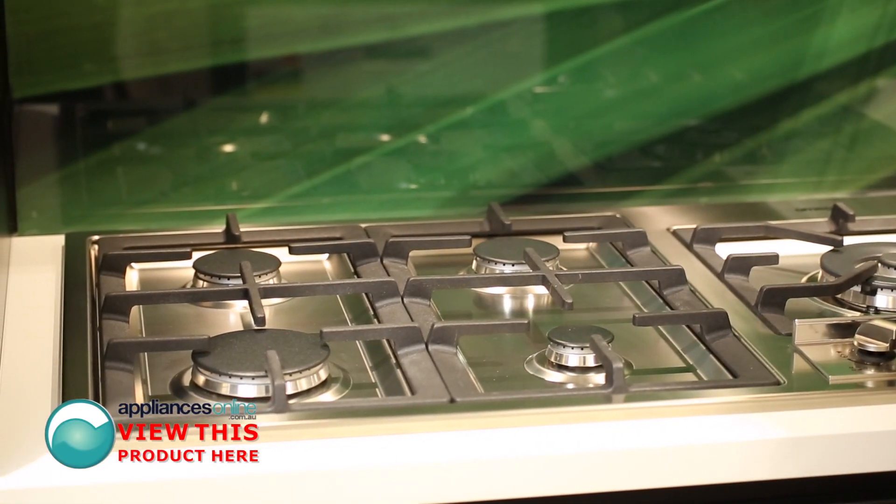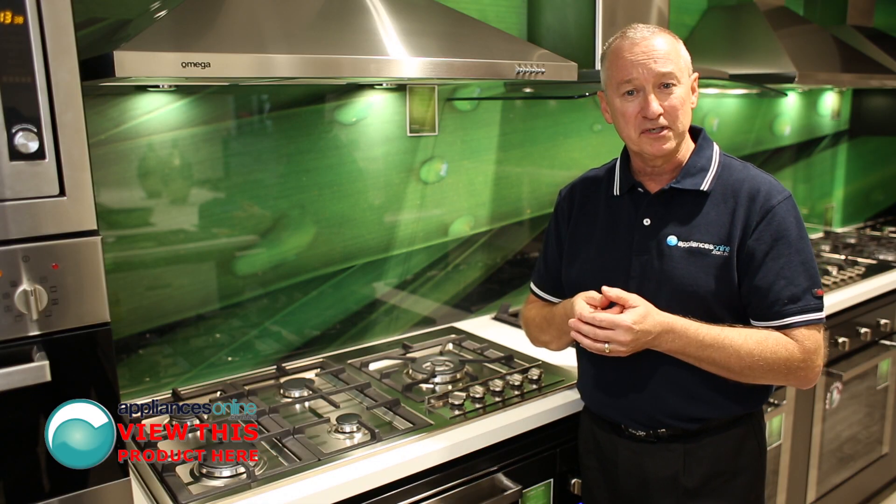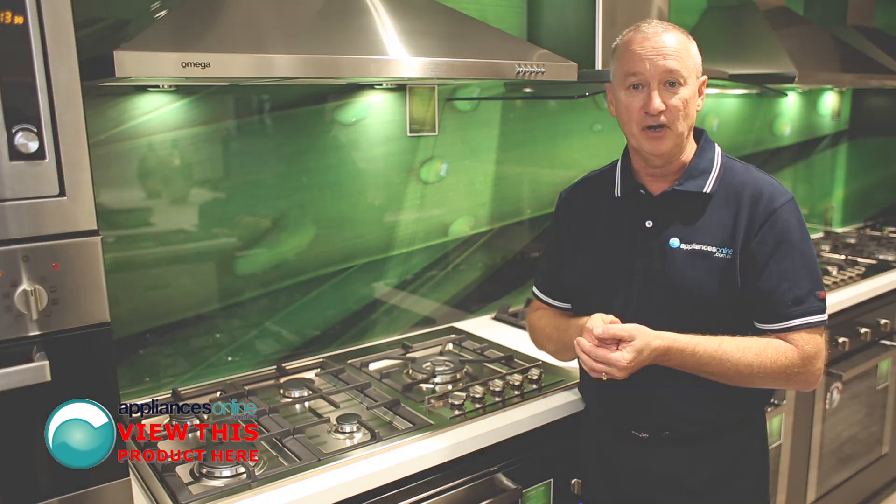The unit has a two year warranty on all parts and labour. For further information, contact Appliances Online 24/7 on 1300 000 500.